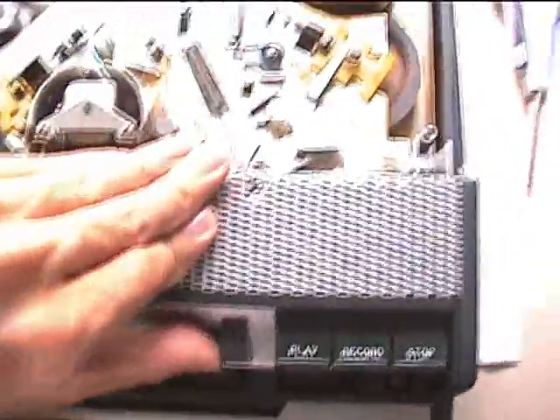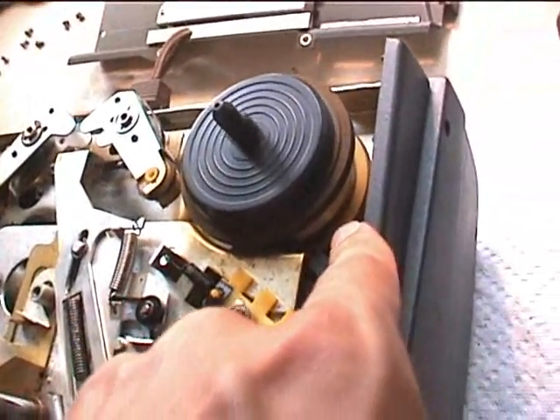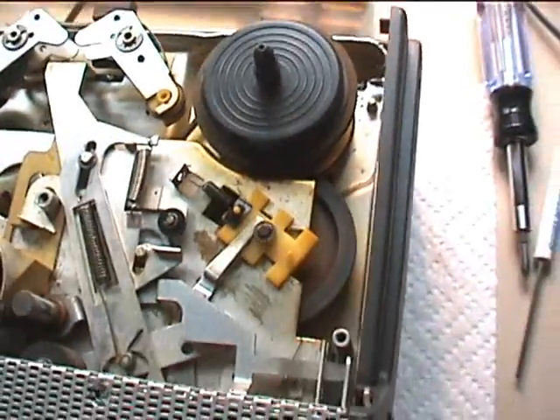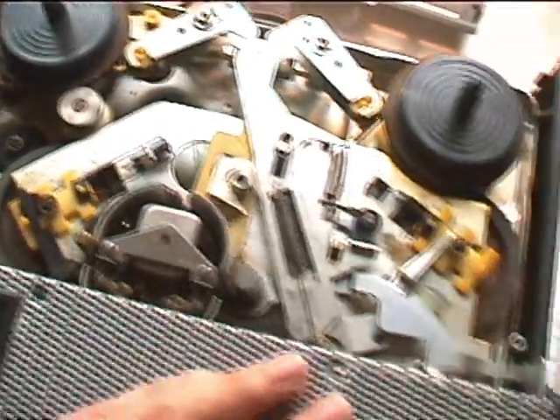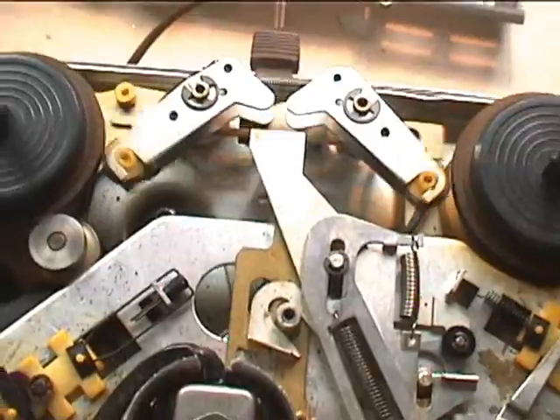Fast forward moves that idler to the part above the clutch mechanism to turn the take-up reel, and I think that part of the idler is touching the flywheel. The rewind simply moves that wheel, which has an idler built on it, down onto the motor shaft. The brakes are of course there and they just move like that.